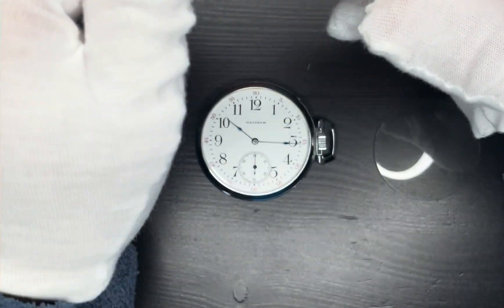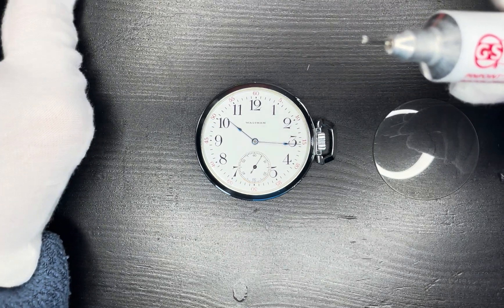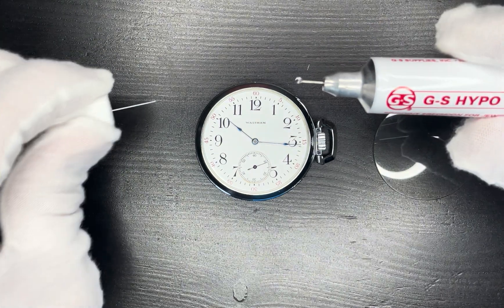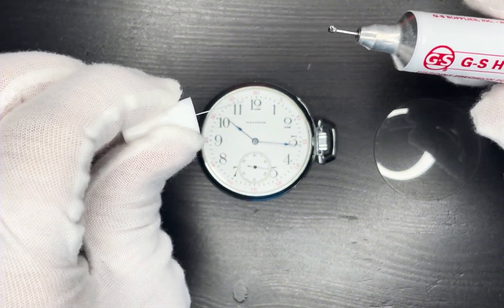Next you're going to take the glue, open it up, and you're going to utilize the needle point that is attached to the cap to spread little droplets of glue around the circumference of the bezel. You have to be careful so that you don't get any of the glue on the dial.